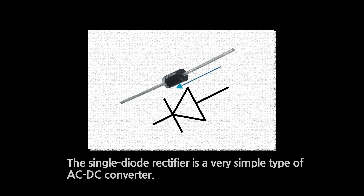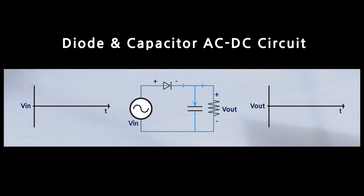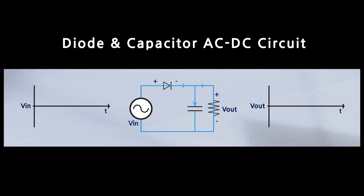A single diode rectifier is a very simple type of AC-DC converter. It is only able to supply power from the AC source to the DC load when the input voltage is positive. But when the input voltage is negative, no power is transferred from the source to the load, even though the input is able to provide power during this stage.